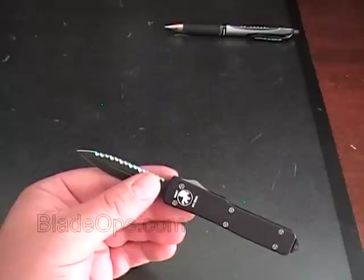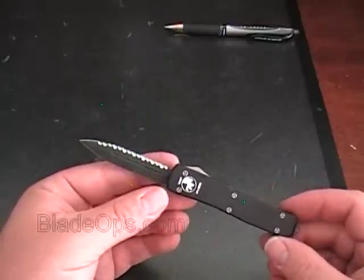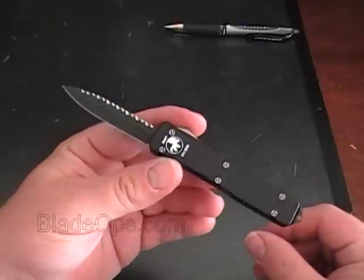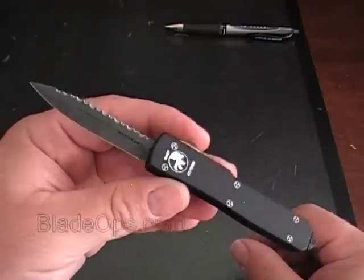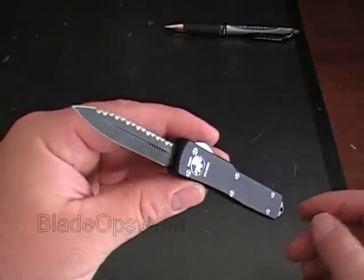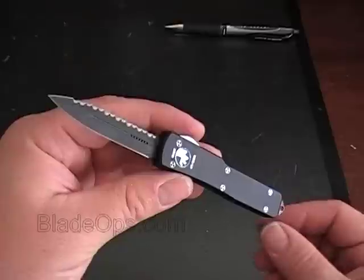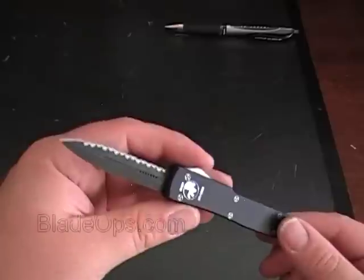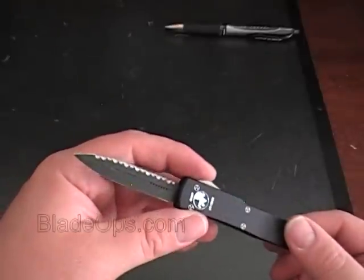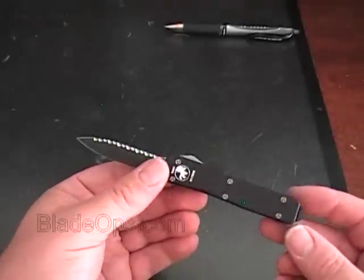This is the 147-3. Be careful if you're looking to order one of these — some dealers out there have mislabeled some of their knives. So just make sure you read the entire label. This would be described as the UTX-70 double action out-the-front knife with double-edged blade, one edge plain and one edge fully serrated.